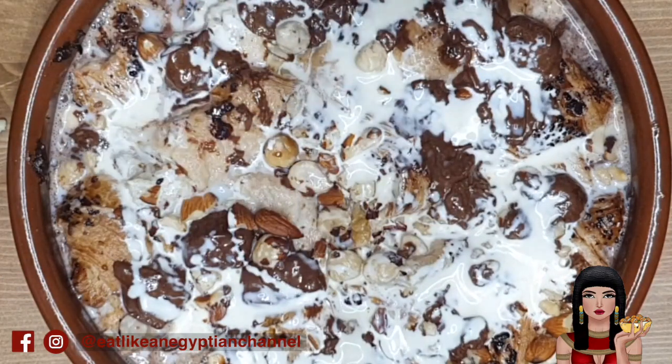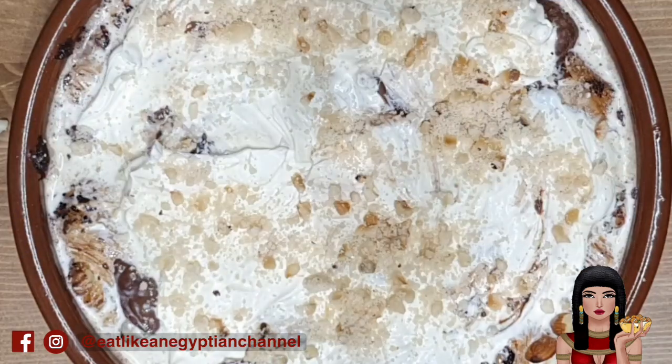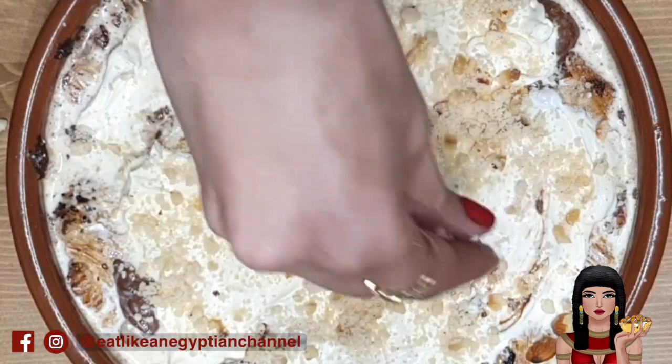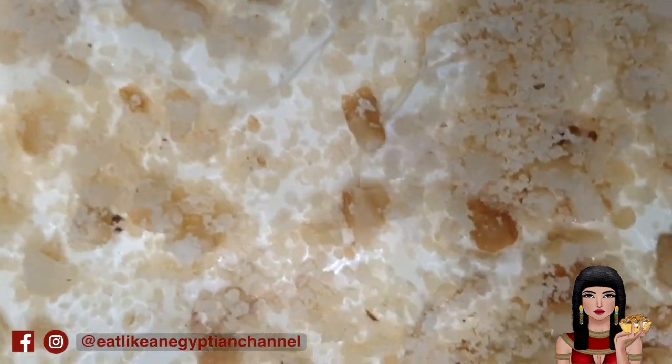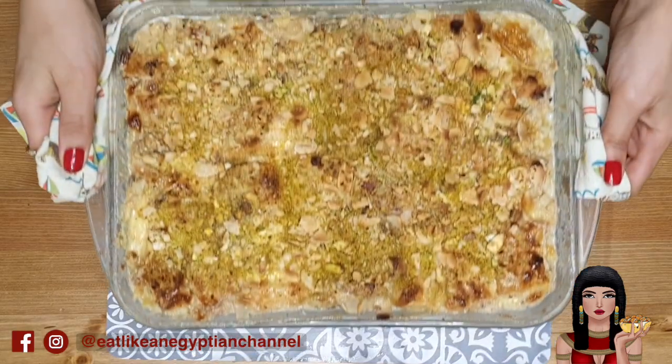Pour the double cream followed by a layer of the extra thick cream, then sprinkle some nuts on top. We're ready to bake — this needs to go into a preheated oven at 180 degrees on the middle shelf for 15 minutes or until golden brown on top.